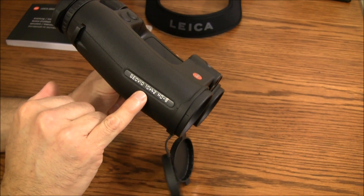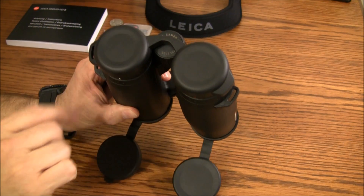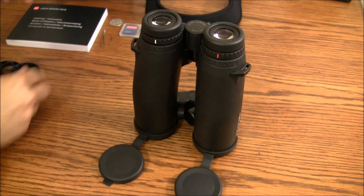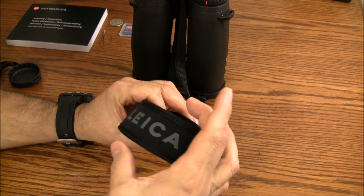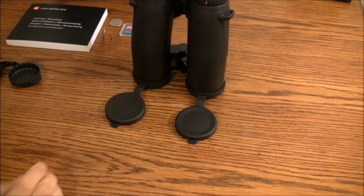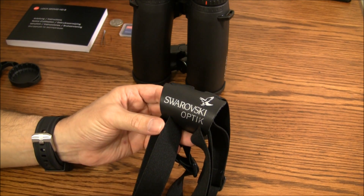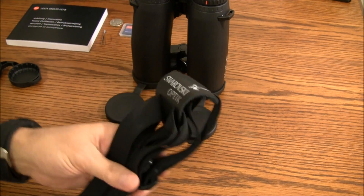These are 10-power with a 42-millimeter lens. They do come with covers on top for the eyepieces. The top one has a little slit so you can weave it through the straps so you don't lose them. As for the strap, it is a little bit thin and you do feel it around the neck after about an hour or so. The solution is to use a shoulder harness to distribute the weight over your shoulders and keep them from flopping around.